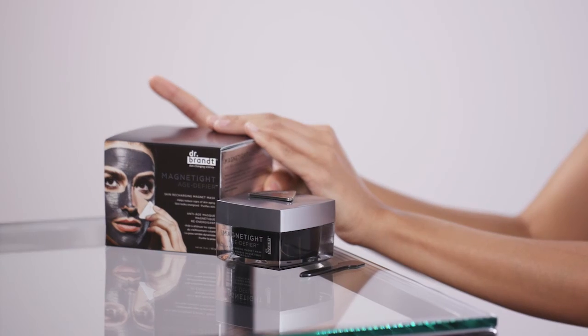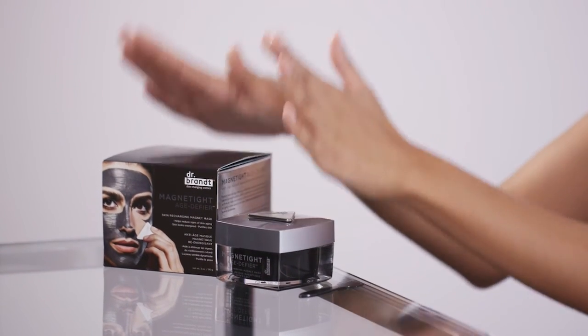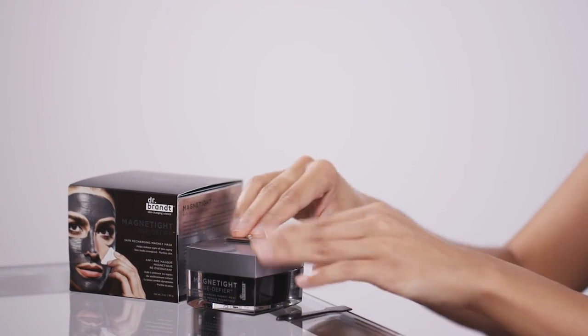It helps reduce signs of aging — how cool is that! It comes in this nifty box and you open it up and it's got these cool swatches that show you exactly how to use the mask. Inside you get the mask, an application spatula, and the removal magnet.